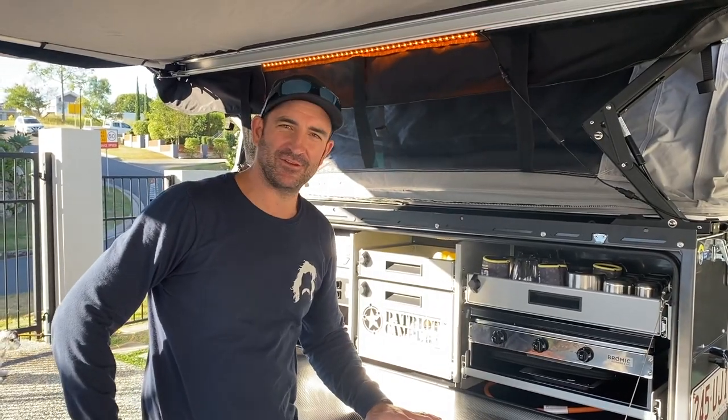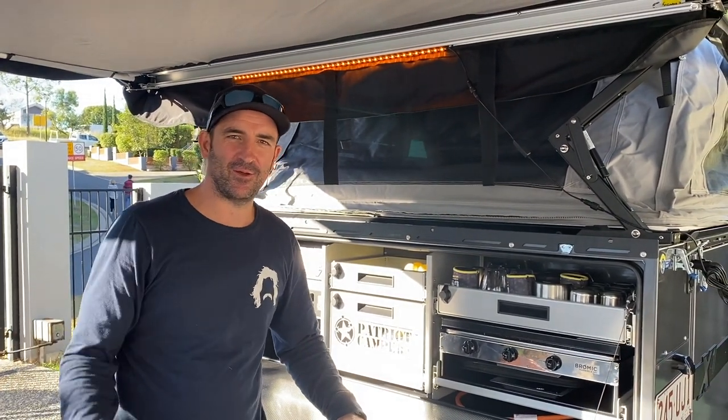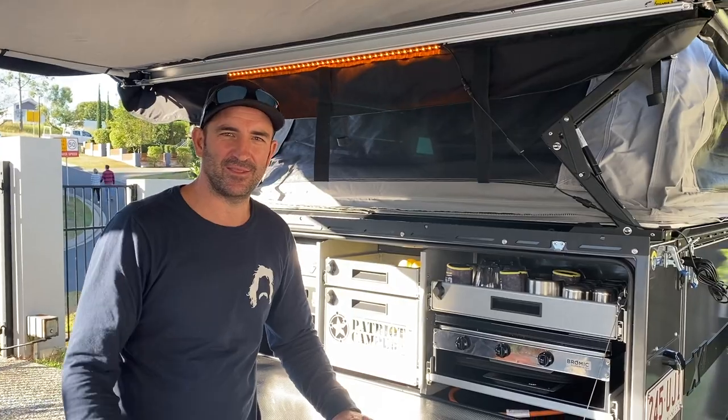Thanks for watching Crispy's Camping Adventures. Please subscribe and like our videos, and we'll see you in the next one.